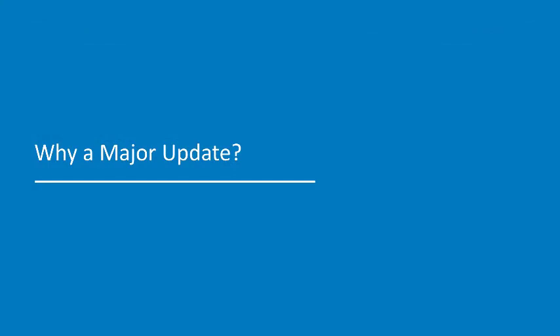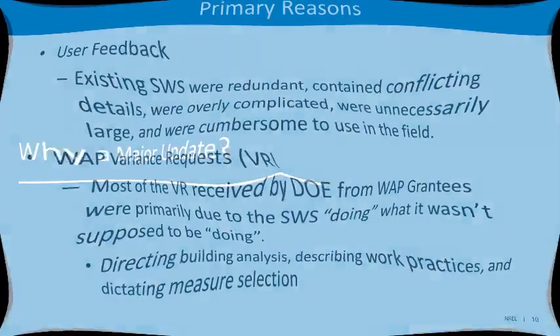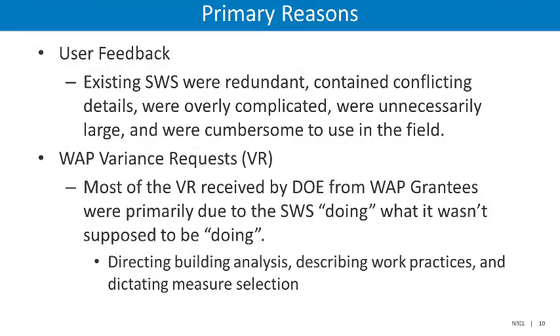Now that we are all speaking the same language, let's discuss why a major update was decided on for the 2020 update. There were two primary reasons for the substantial update. The first reason was based upon user feedback. Many users felt that the existing SWS were redundant, contained conflicting details, were overly complicated, unnecessarily large, and were cumbersome to use in the field.